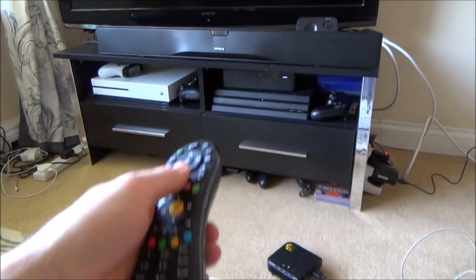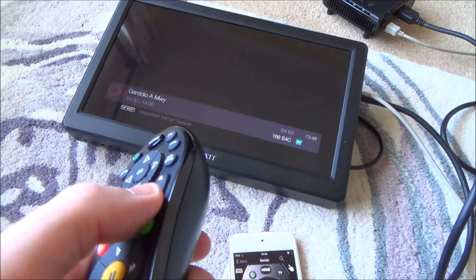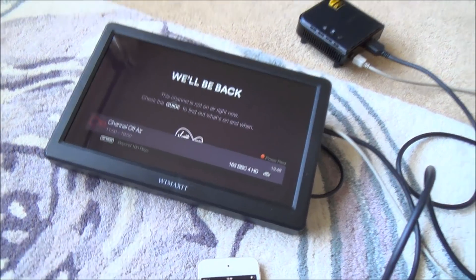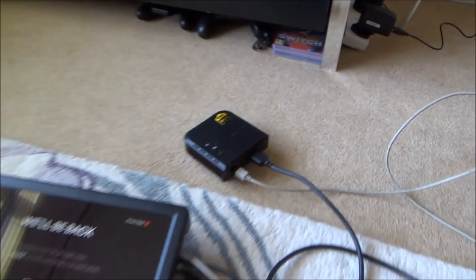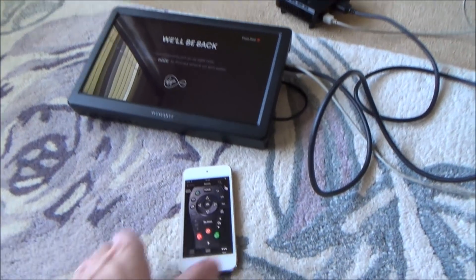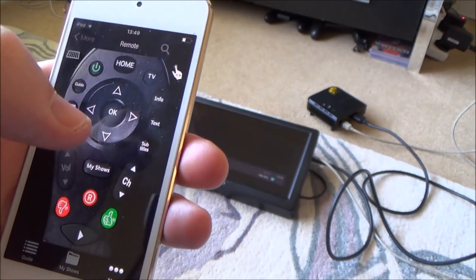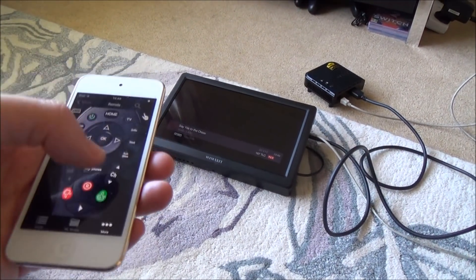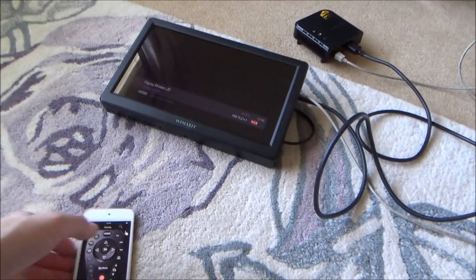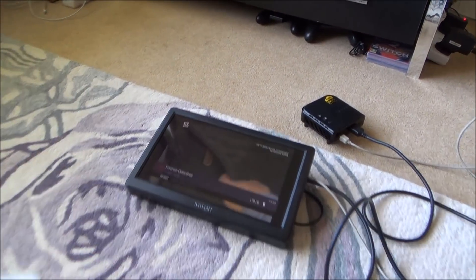If I point the remote control at the set-top box you can see it changes channels. The range of the remote won't be great in other rooms, and unfortunately this unit doesn't pass through IR signals. So I've downloaded a Virgin Media TV remote control app — via Wi-Fi, wherever I am in range, I can change channels and control features on my set-top box. You could download it on your phone or tablet to use on the go.